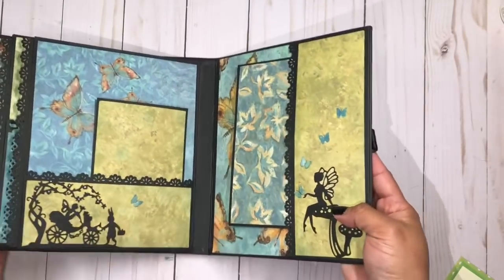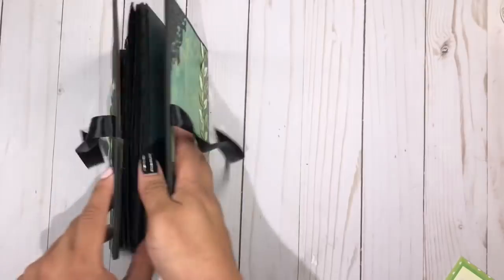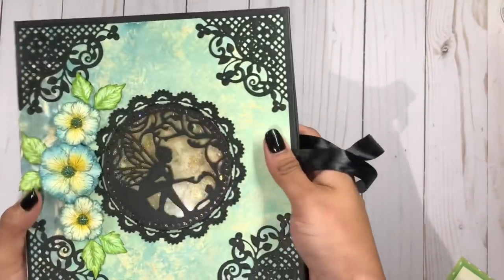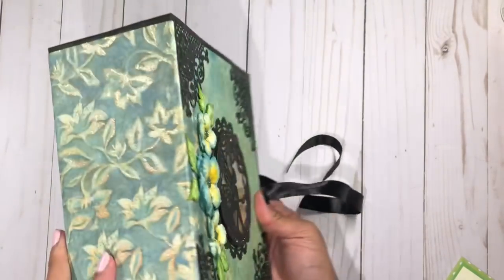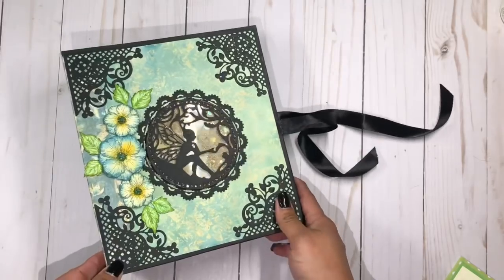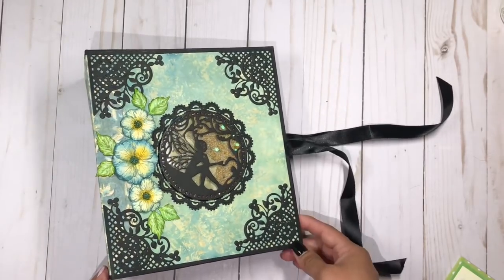Beautiful, Yolanda — I love this album. I want to thank you so much for joining this swap. I'm going to link Yolanda's channel in the description box below so you guys can go check her out, and I'll be back with the next album. Thanks for watching, bye bye!